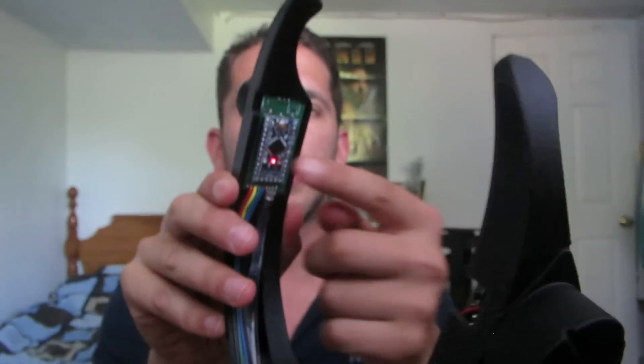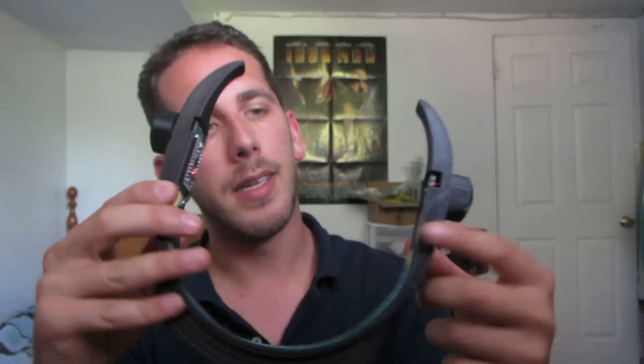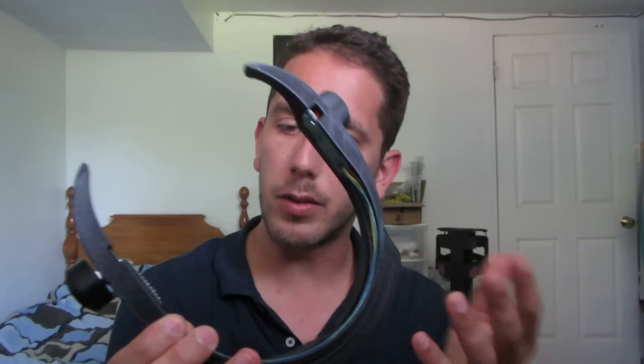My trusty Arduino is powering everything inside, with small LiPo batteries behind the circuit board. There's also space for a speaker, which I could add in the next version, but this is all that was requested for this one.